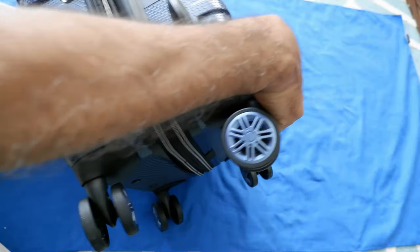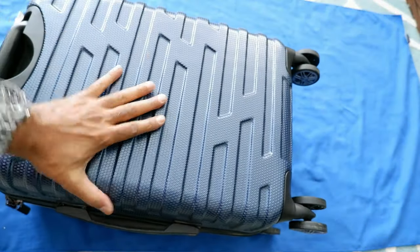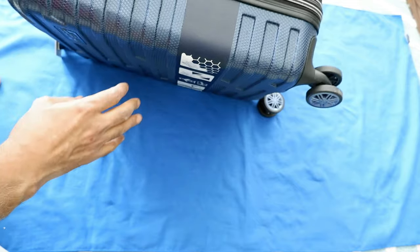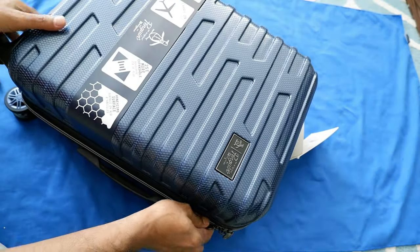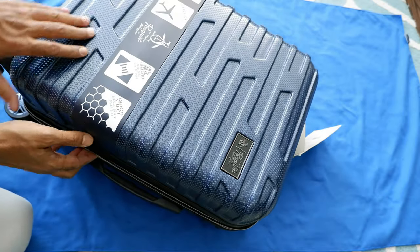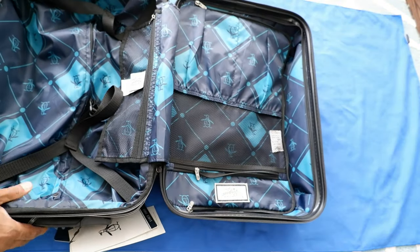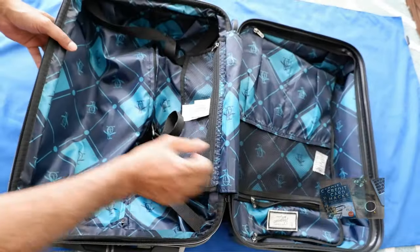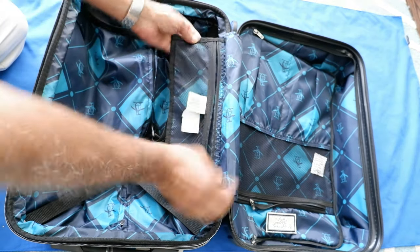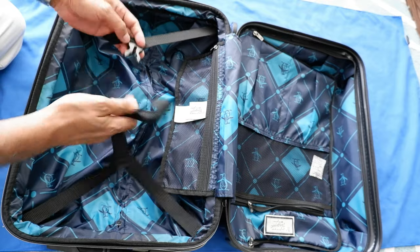In terms of the outside, it looks fairly good and looks like it's going to hold up. Let's start opening it and see how it looks inside. Once you open the luggage, you can see the difference — it has organizational compartments inside, which I don't find in many luggages. There's a mesh pocket here where you can put small items.